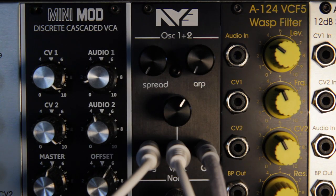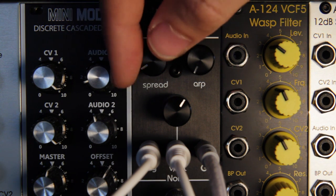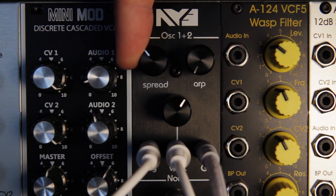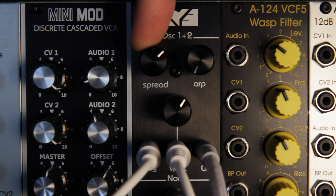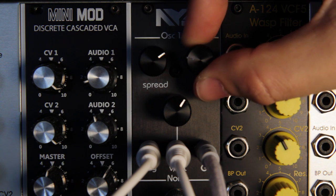The upper half of the module is a duophonic square wave generator. Use the spread knob to detune oscillators 1 and 2 up to 1 octave. Use the ARP knob to switch or arpeggiate between oscillators 1 and 2.